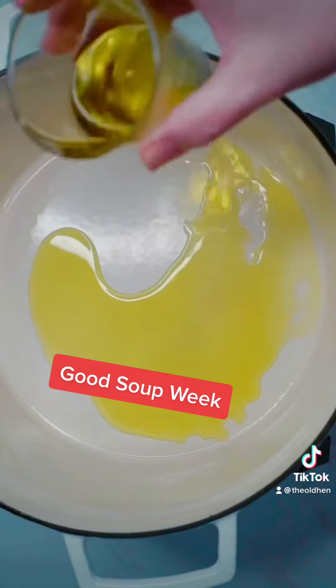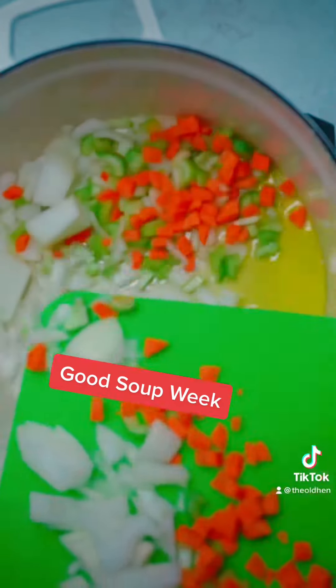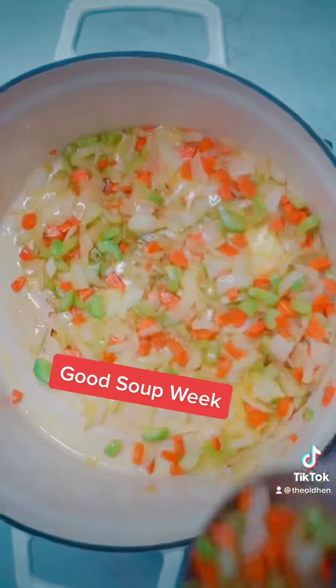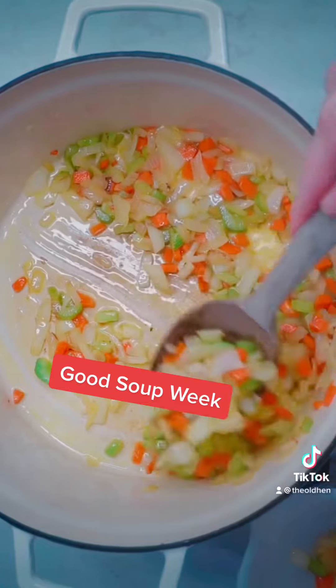Drizzle your soup pot with about a fourth of a cup of olive oil. Add carrots, celery, and onion. This veggie mix is called a mirepoix.